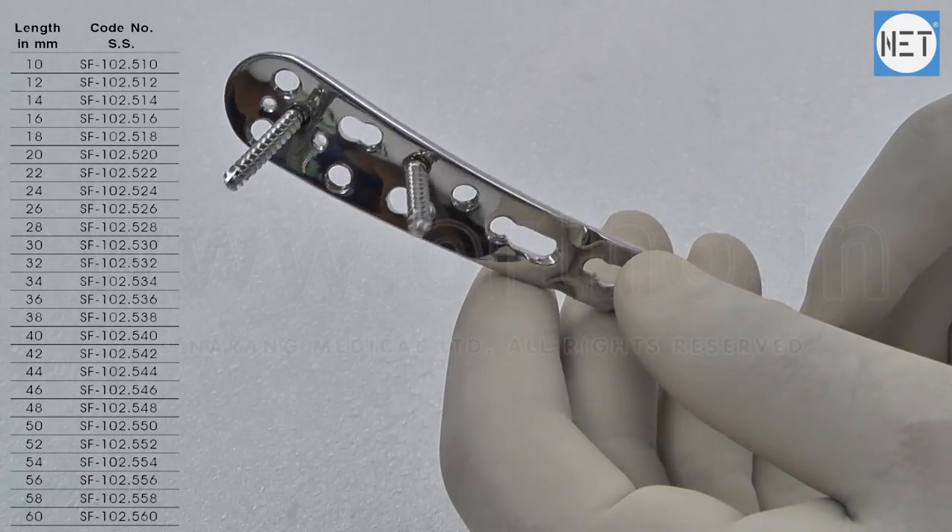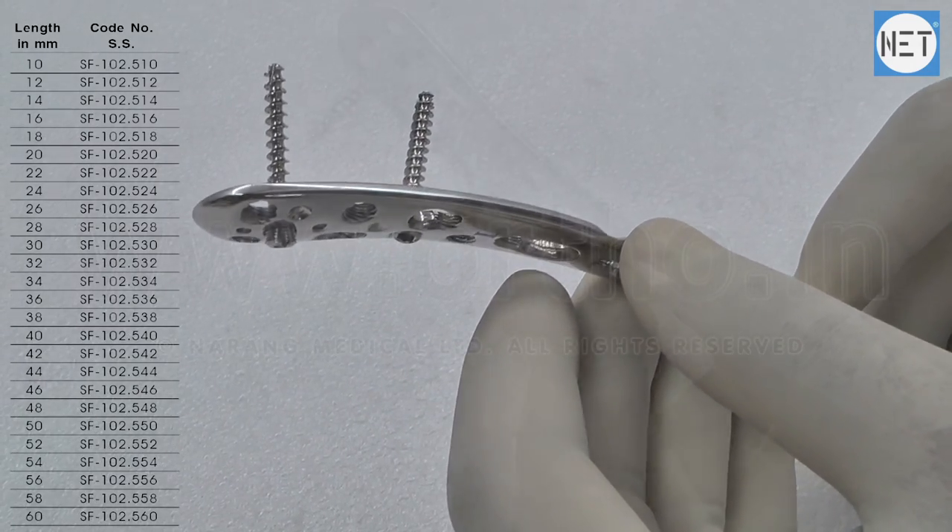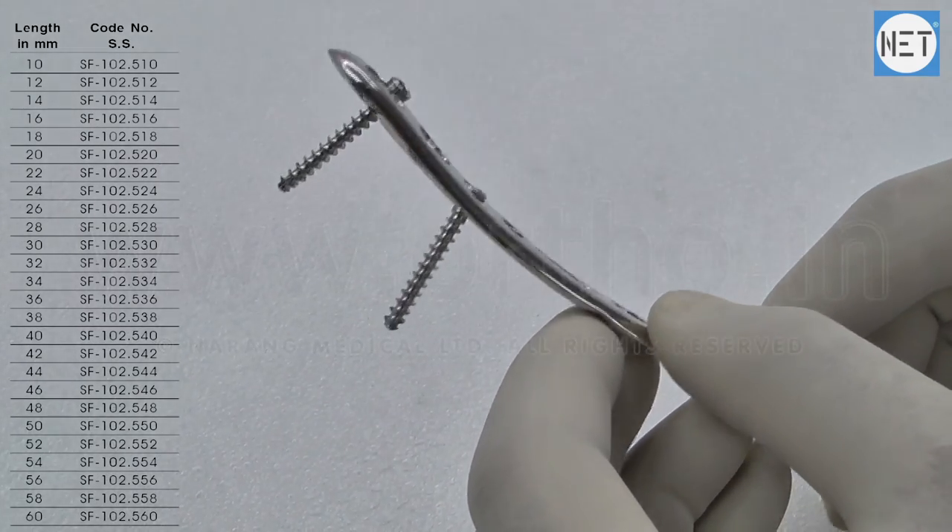These screws are available in lengths varying from 10 to 60mm and are available in stainless steel and titanium.